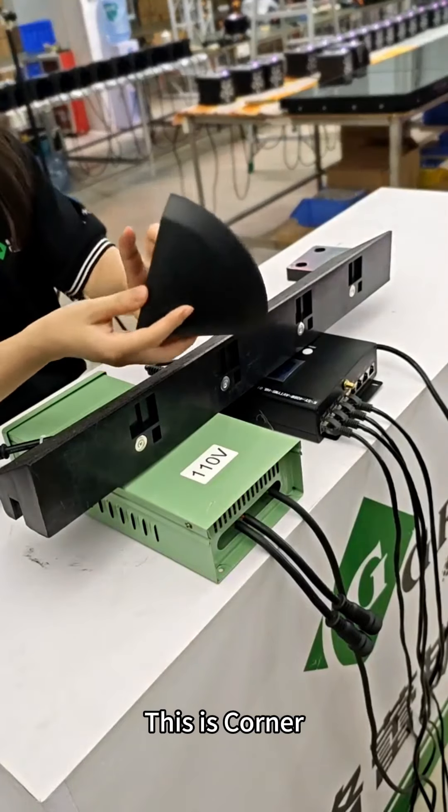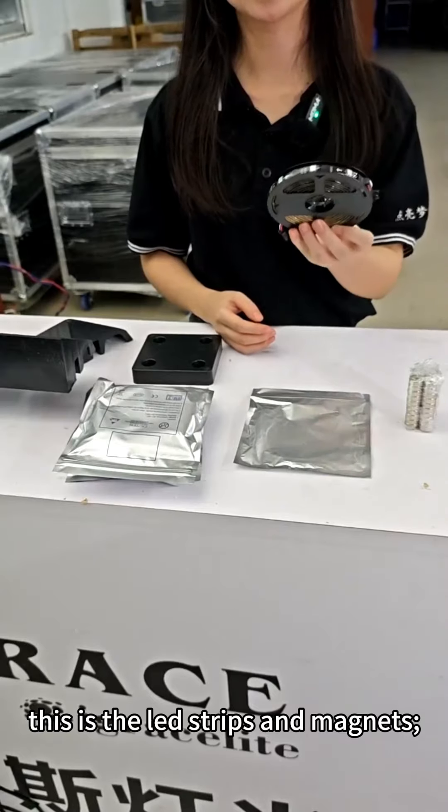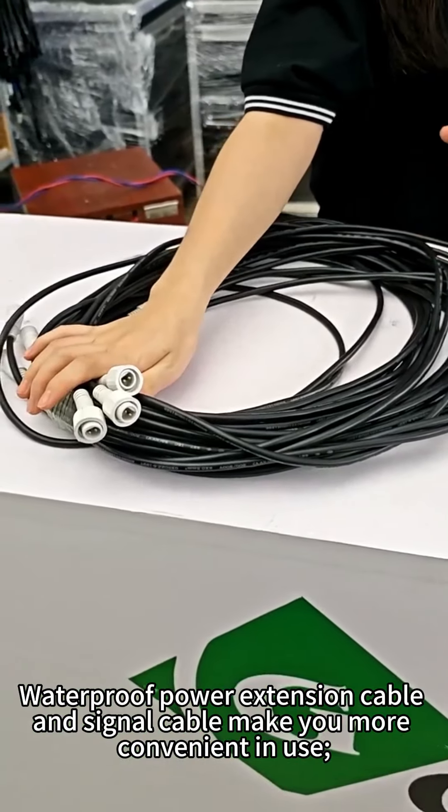This is the corner piece, used for the dimension of the corner. We will also send some small spare parts — this includes the LED strips and the magnets, as well as a waterproof power extension cable and signal cable to make use more convenient.